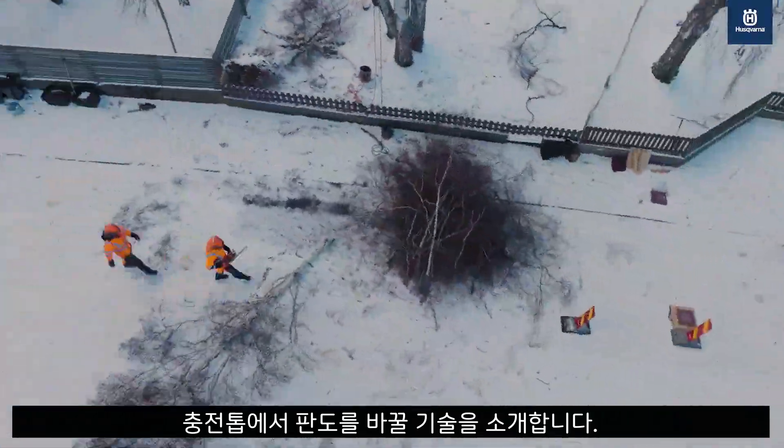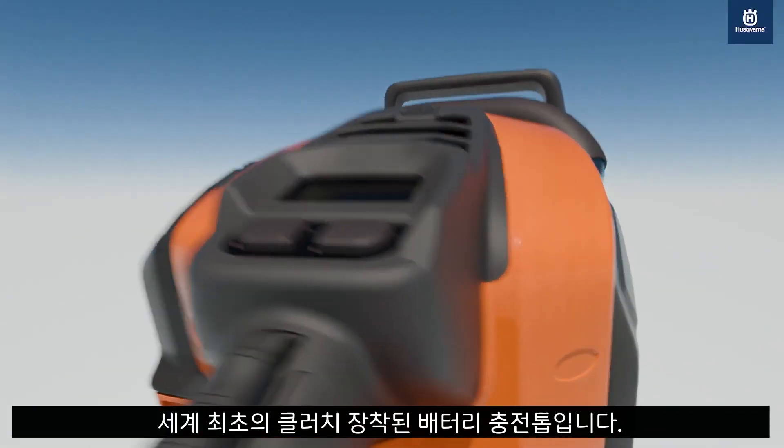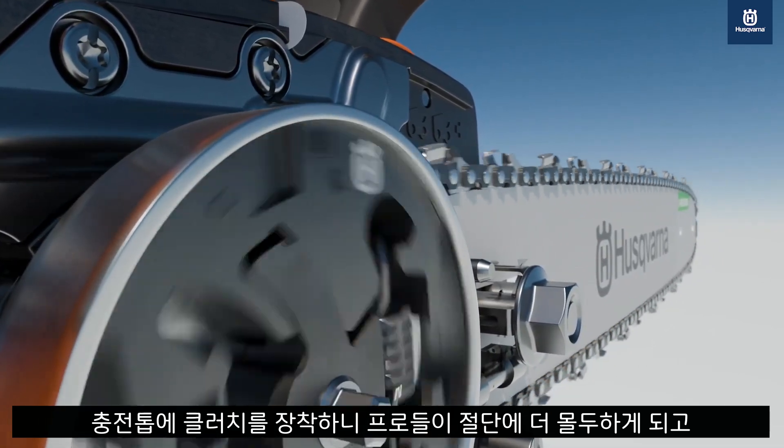Introducing a game-changing innovation in chainsaw technology: the world's first battery-powered chainsaws with a clutch. Adding a clutch allows pros to stay in the cut longer and restart easier.